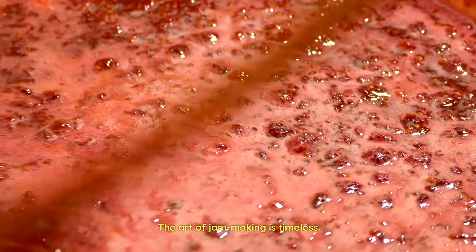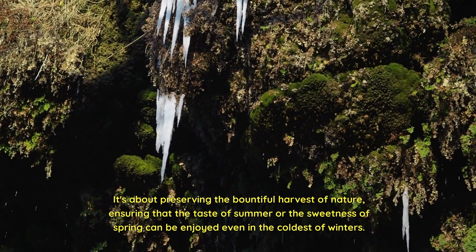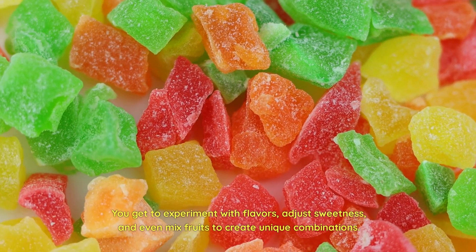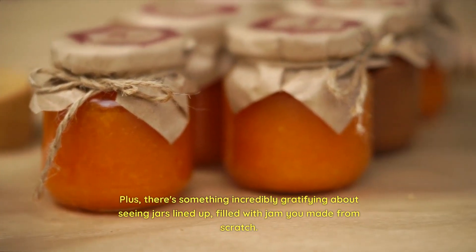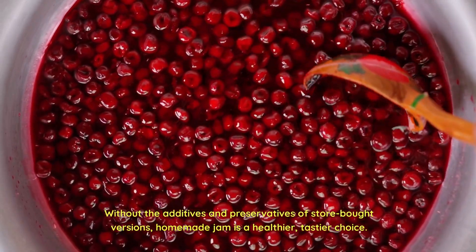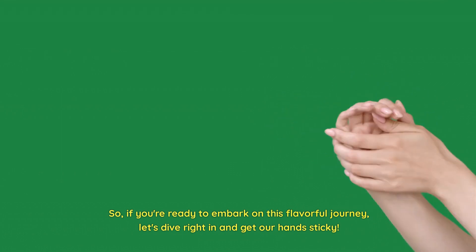The art of jam making is timeless. It's about preserving the bountiful harvest of nature, ensuring that the taste of summer or the sweetness of spring can be enjoyed even in the coldest of winters. But beyond preservation, making your own jam is an act of creativity. You get to experiment with flavors, adjust sweetness, and even mix fruits to create unique combinations. Plus, there's something incredibly gratifying about seeing jars lined up, filled with jam you made from scratch. Without the additives and preservatives of store-bought versions, homemade jam is a healthier, tastier choice. So, if you're ready to embark on this flavorful journey, let's dive right in and get our hands sticky.